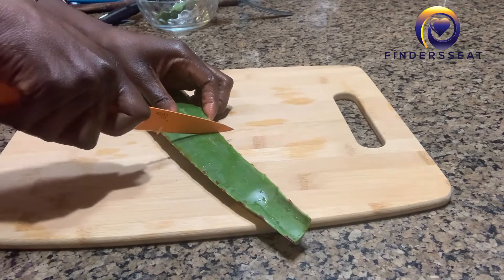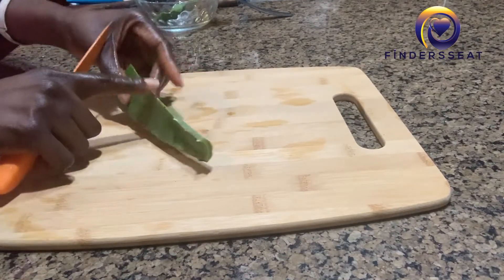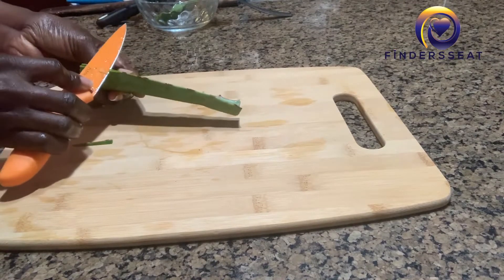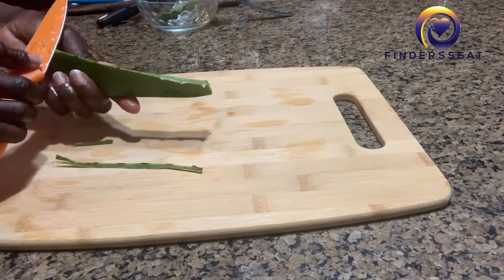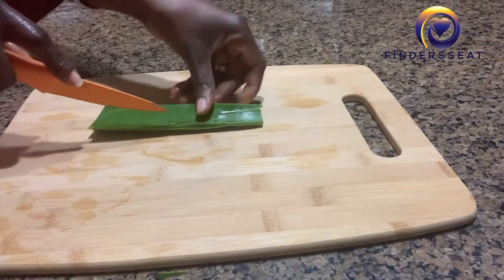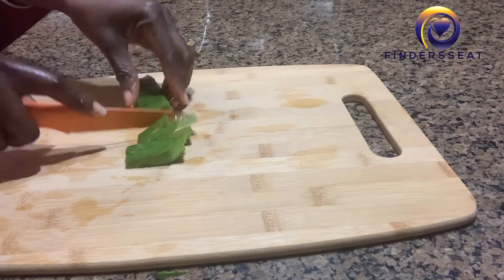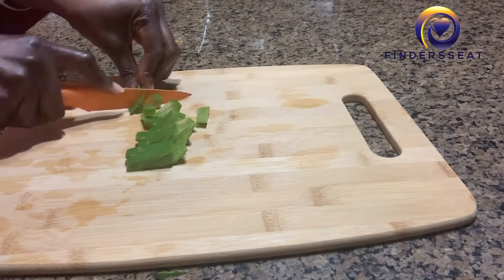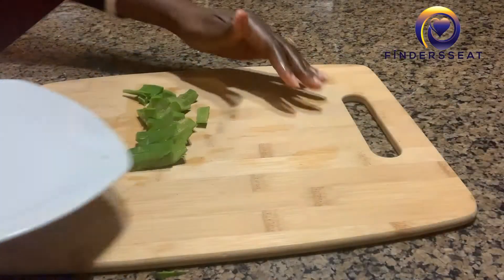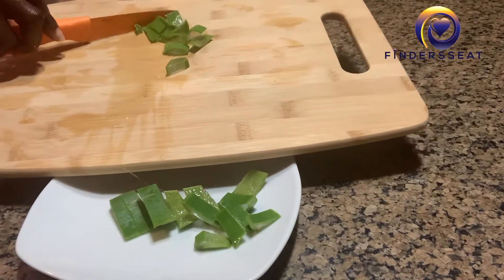It's now time to divide it into two or just cut a portion. The first thing we're going to do is the aloe vera oil. I'm going to trim off the pokey or thorny edges, then cut it into pieces and add it into olive oil and let it cook for a little bit. I'm also going to include coconut oil.